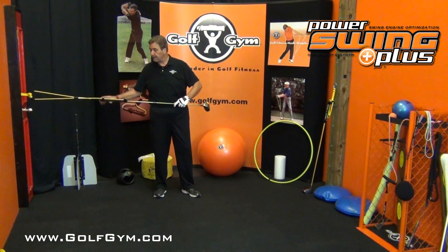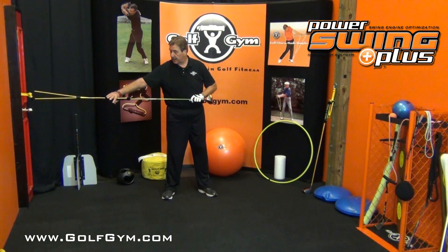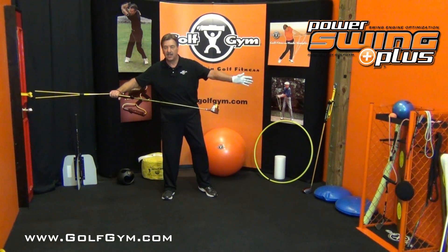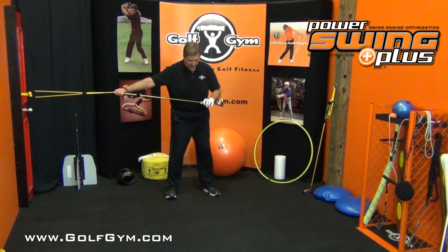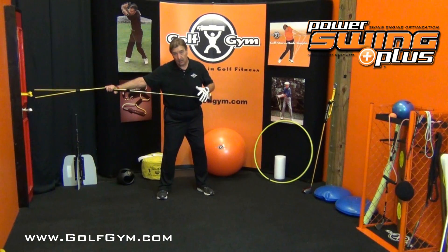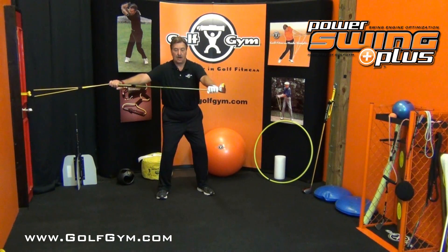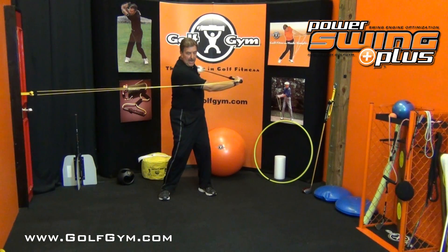I've got them both set up and everything ready to go. What we're going to do is start off — I want you to extend and grab the Power Swing Plus by the butt end here. Again, this is just like a cable machine that you would use in the gym. Grab it here and get into a fairly narrow stance with just a little bit of tension with your right arm. We're going to do both sides. With your right arm extended, a little bit of tension, extend your arm straight out — there's a little bit of turn here — and then we're going to rotate around.